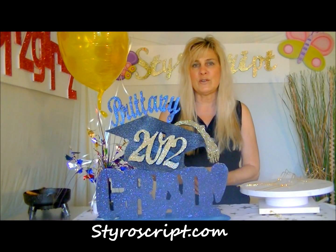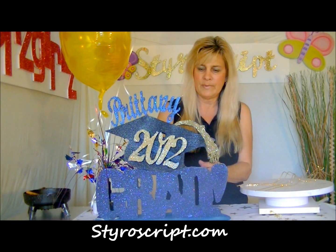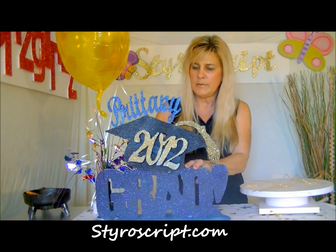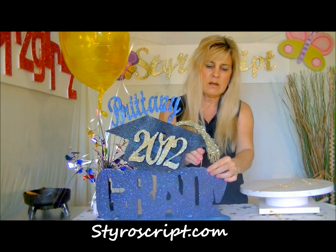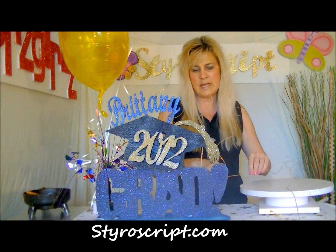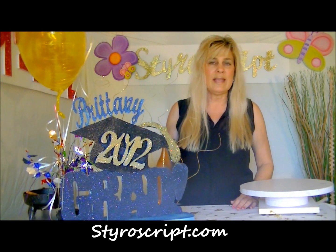Our final component for this centerpiece will be a little bit of Ting Ting. We've talked about this before — it comes in a big package for a little price and adds just a little bit of subtle color to your centerpiece. I'm just going to place this through different parts of this centerpiece to add a little bit of color — it's a kind of fun element. You don't need a lot of it. So there's your graduate 2012 centerpiece that you can use on a place card table, food table, even a gift table.